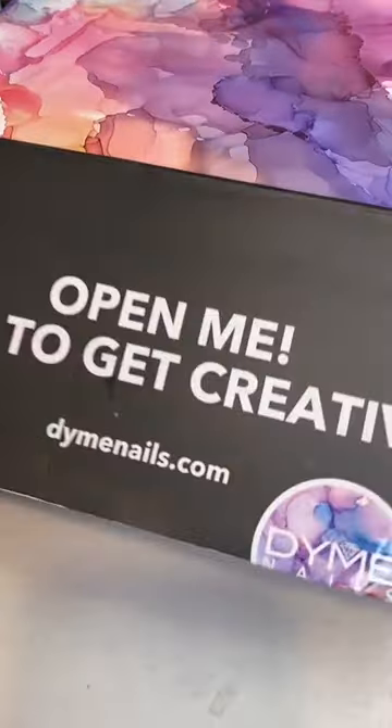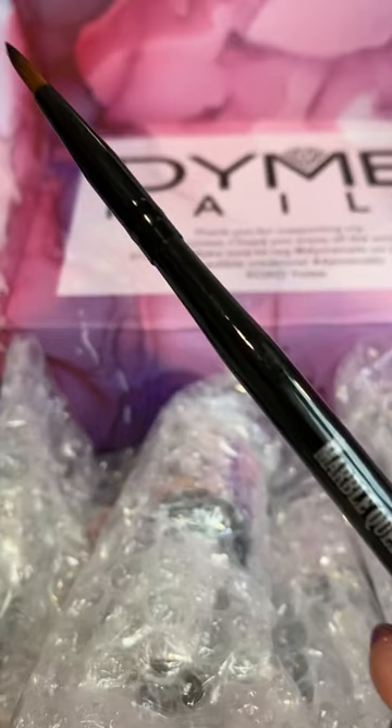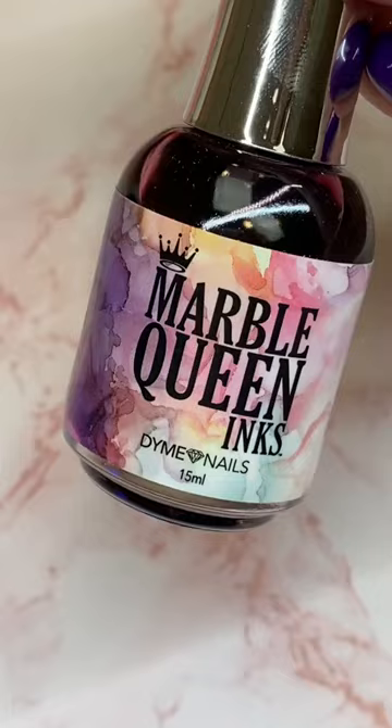I have some very exciting nail mail to share with you guys today. This is from Dime Nails and this is her brand new nail art release. It features 10 different art inks as well as this beautiful brush, which works fantastic for blending out the art inks. I'm going to go through each one of them.